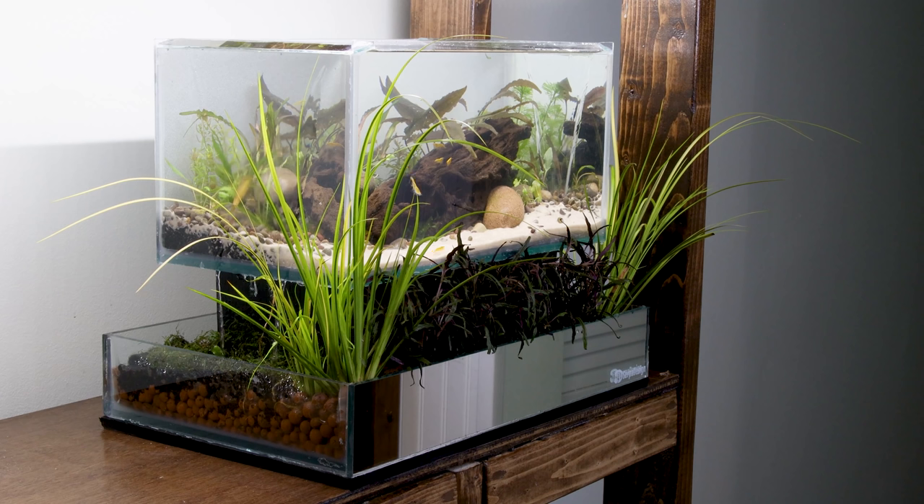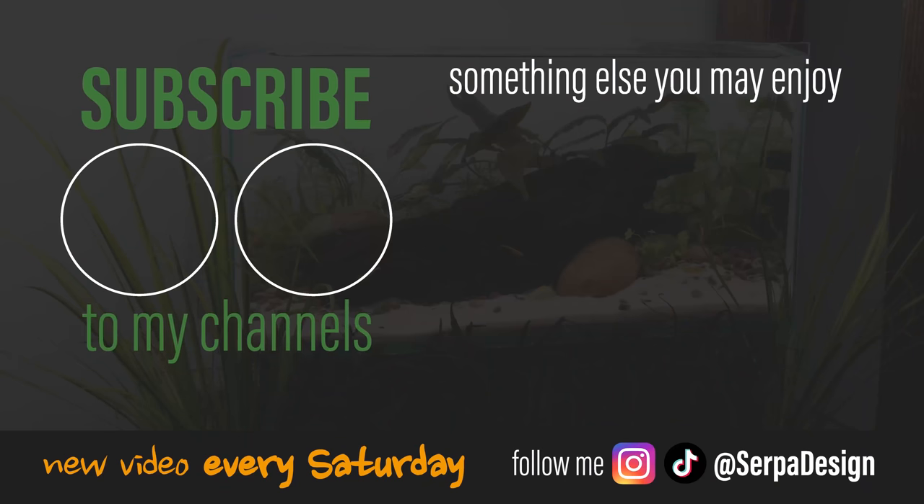As always, I really hope you all enjoyed the video and learned something new. Until next time, SerpaSquad, take care and peace.